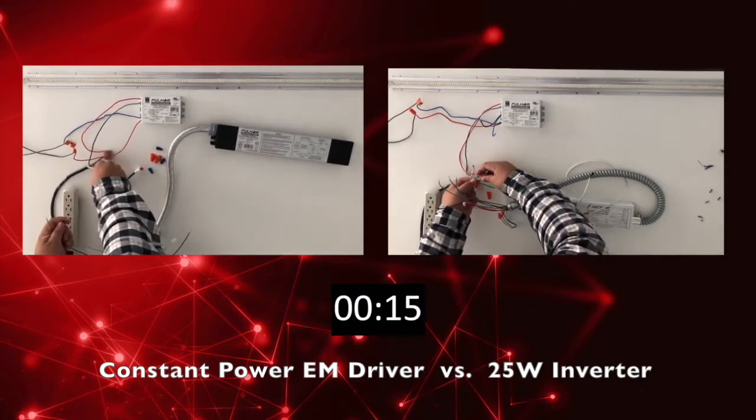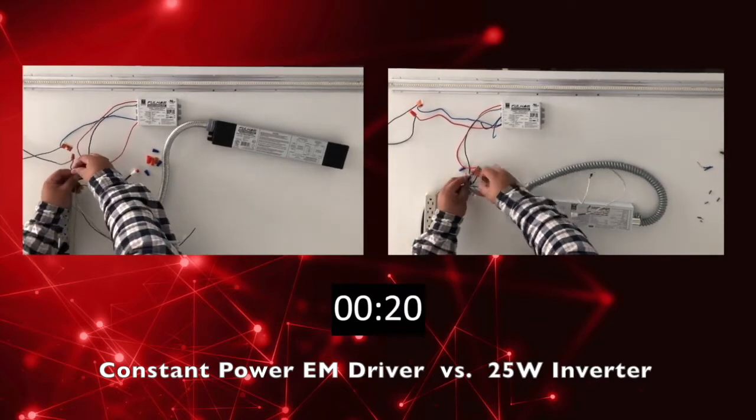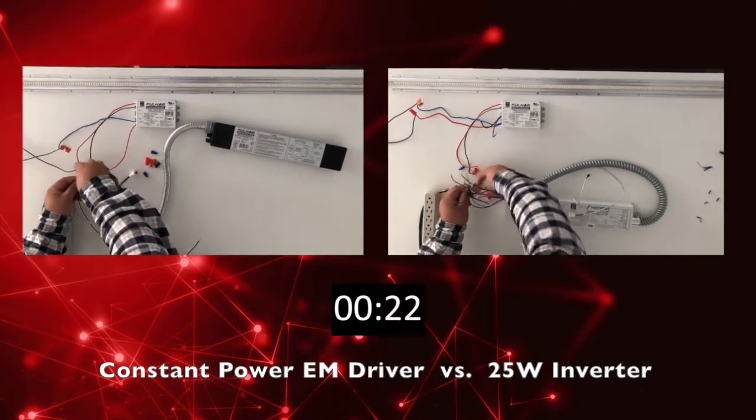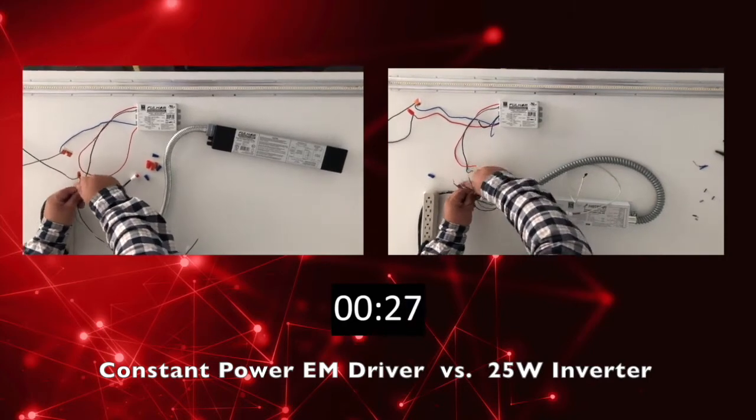As you can see, the constant power emergency driver has numerous wires. You will need to rewire the input, the LED driver output, the LED module input, and wire in the test button.